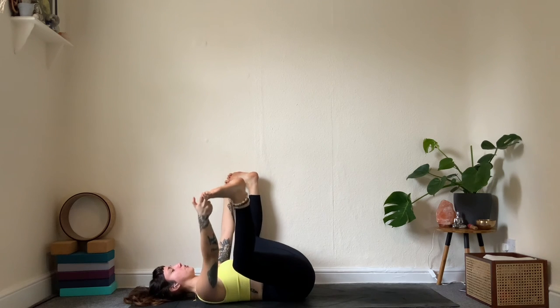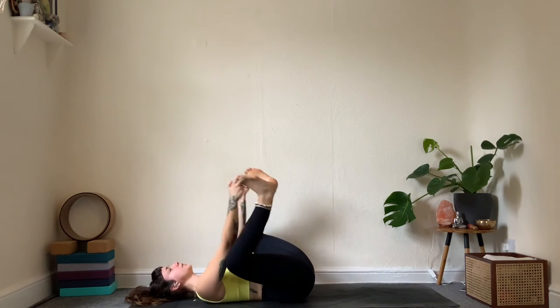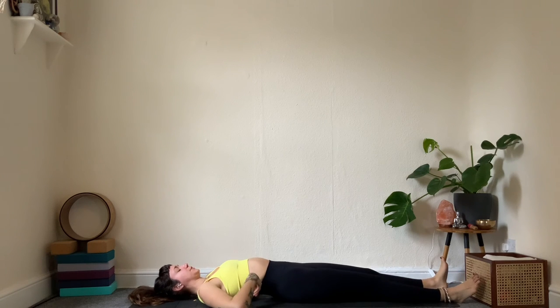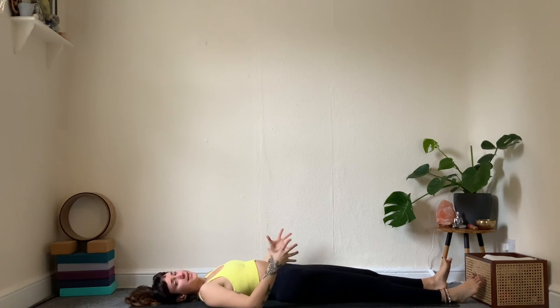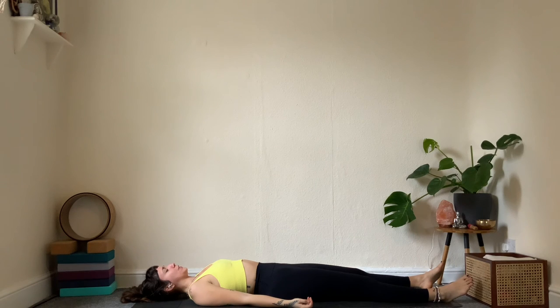Take your time — if you need any props, grab them. Eventually arrive down onto your mat: legs extended, arms extended next to you. To let go of the ujjayi breath, take a deep sigh — fill up the whole body on an inhale, open the mouth and exhale. Soften the jaw, the space around the eyes — allow the shoulders to hug down and the whole body to get heavy down to the mat.